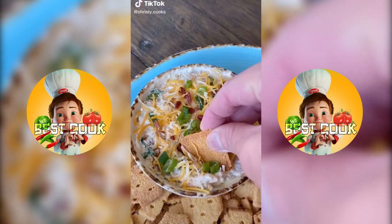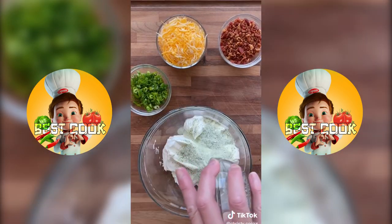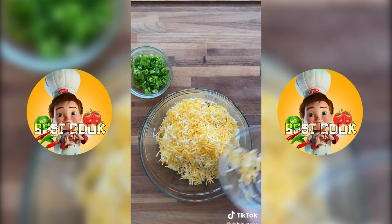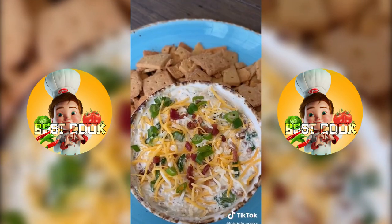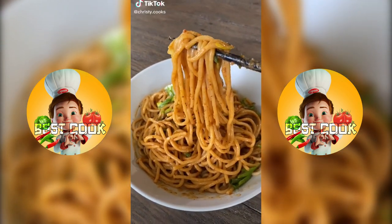Try this keto-friendly bacon ranch cheddar dip. It's really easy to make with just a few ingredients. Mix 8 ounces of softened cream cheese with 1 cup of sour cream, half a pack of ranch seasoning, 1 quarter cup of bacon bits, 1 cup of cheddar cheese, and 1 quarter cup of green onions. Mix it together and then refrigerate for 1 hour before serving.